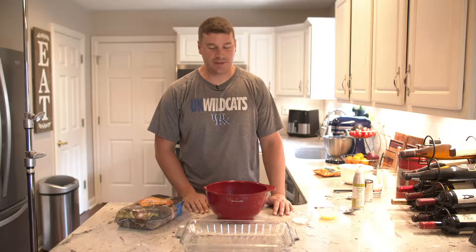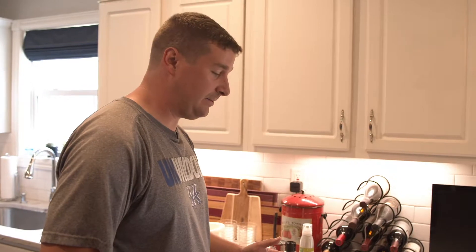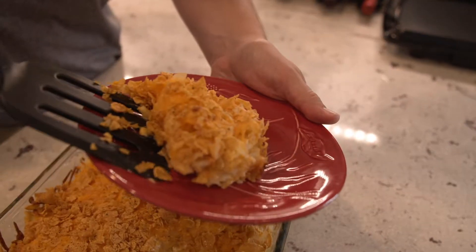Alright everybody, welcome to another edition of Cooking with Dave. We're in the kitchen today — we're not cooking outside because it's August and it's hot. We're going to make a hash brown casserole, something I make for just about every get together we have at work.